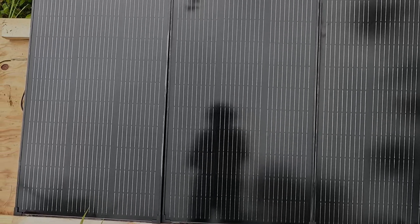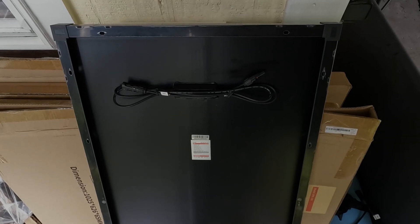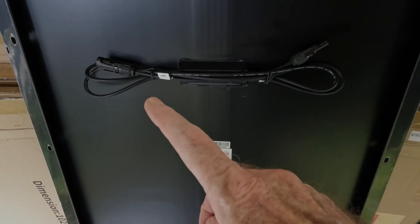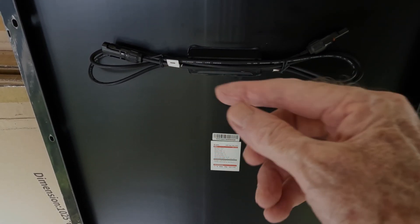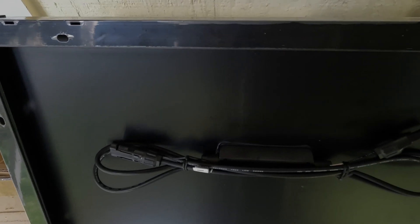I've got three panels already out there and for this test we're going to hook up a fourth one. On the back of this fourth panel you can see it's got the MC4 connectors bundled up with a little twist tie on both ends — just undo that and you've got some length to work with to tie the panels together. You can also see the pre-drilled mounting holes on all sides of the frame. It weighs in at 13.5 pounds per panel, so very lightweight and easy to move around.